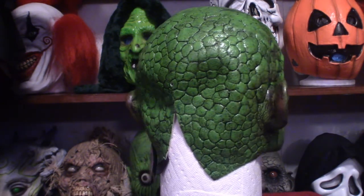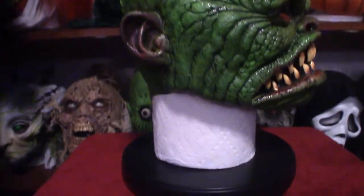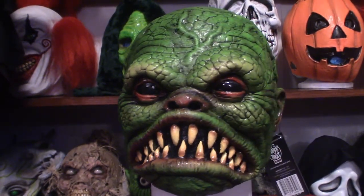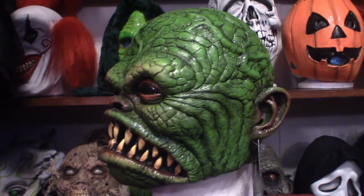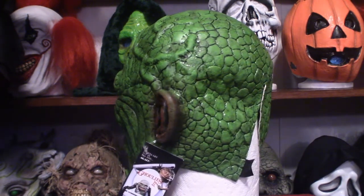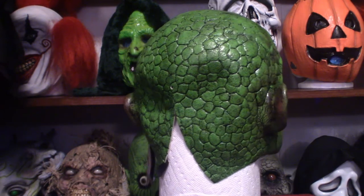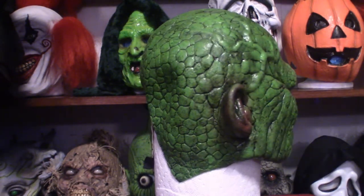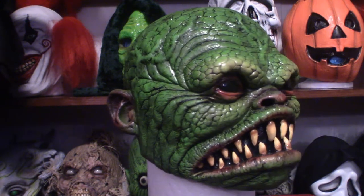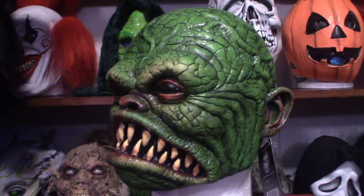I'm going to show you some close-up shots in a second. I have it inside a paper towel dispenser right now — it seems to be the most logical choice. I do have a styrofoam head, but according to some resources, styrofoam has a tendency to pull moisture out of the mask and make them hard as a rock. So if I use the styrofoam head, I'm going to wrap it with plastic so it doesn't make contact with the latex, because you spend a lot of money on your masks and you don't want to ruin them.